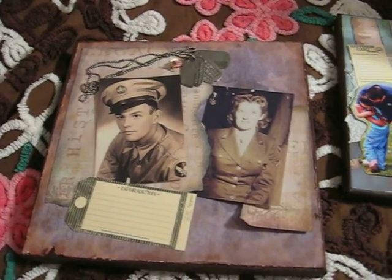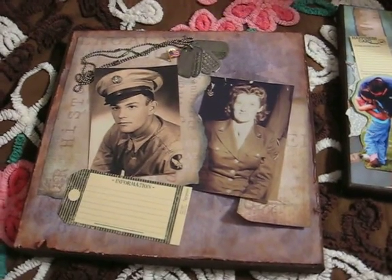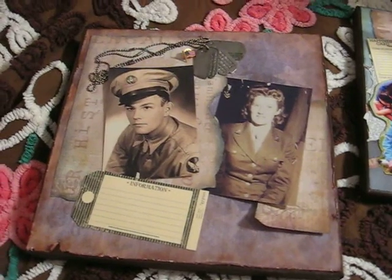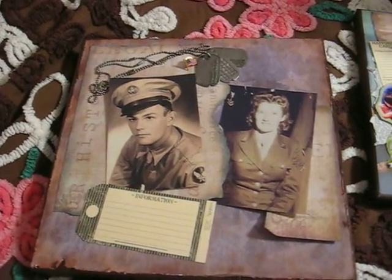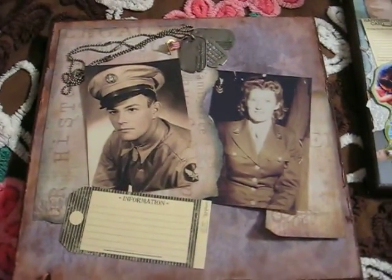Oh my gosh, it's NanaJL54! I'm so excited because somebody just knocked at my door and I got a package, but I don't want to open it because then I won't show you what I wanted to show you first. So I'm going to do what I wanted to do first. This is the project for Memorial Day.